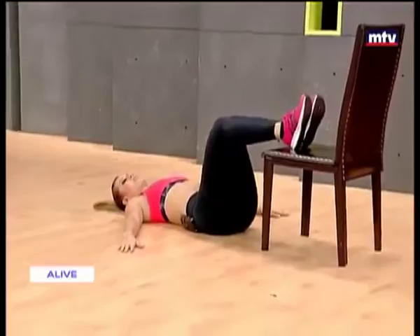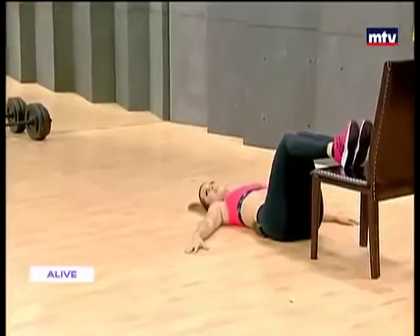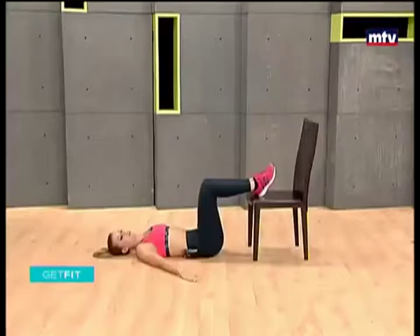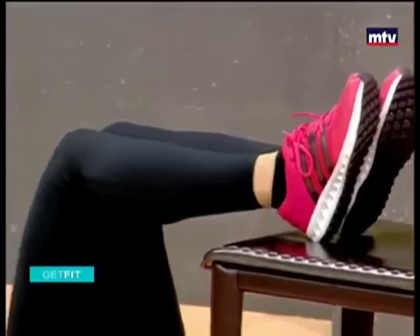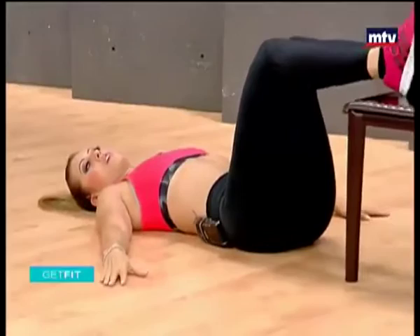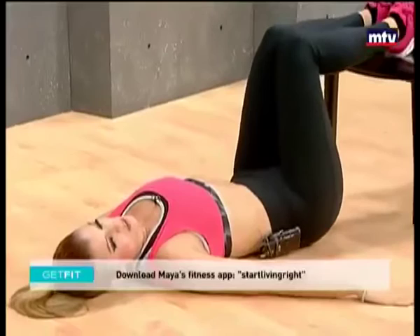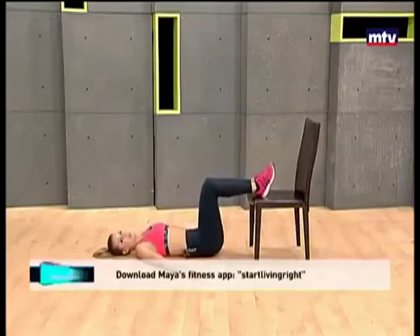Go ahead and do 15 reps — all the way up, come back down. This exercise is nice and easy but very effective. All you need today is a chair, we don't need any equipment. Keep breathing, come down nice and slow, and raise all the way up — extend, feel the tension. Make sure you raise to your maximum, hold for one second, and come down. Up, come back down — we're training our butt.